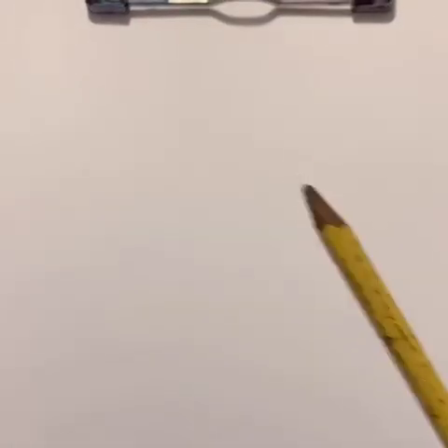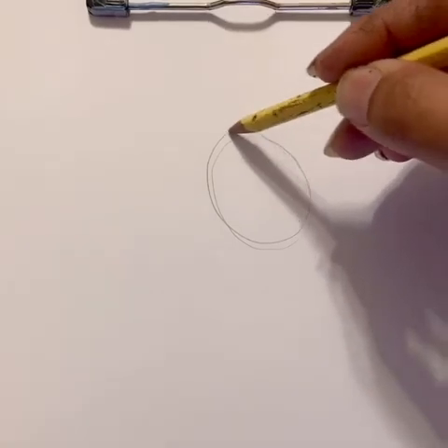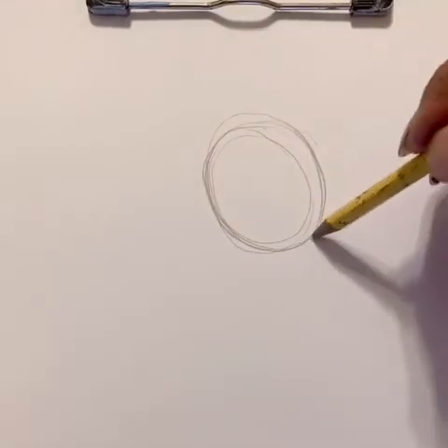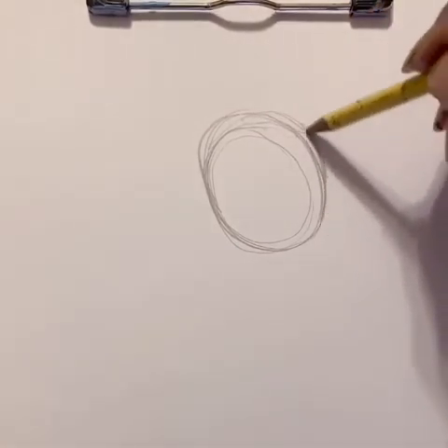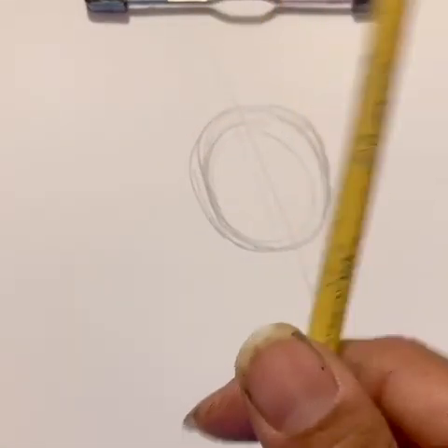Let's get our pencils and we're going to sketch. When we're sketching we are just drawing lightly. Let's start from the center, move up a little bit, and I'm going to draw an oval — a round oval shape that looks almost like a circle, somewhere between a circle and an oval. It's slightly at an angle, not straight on.